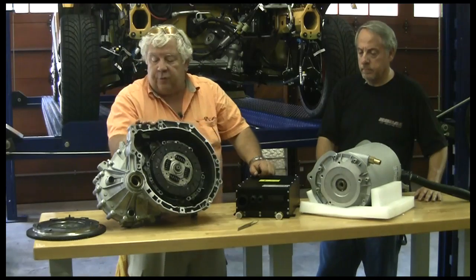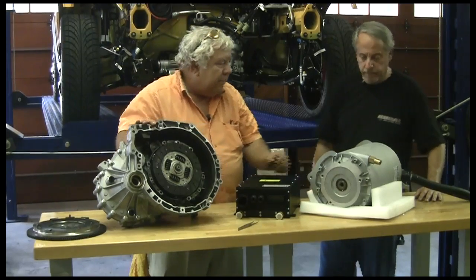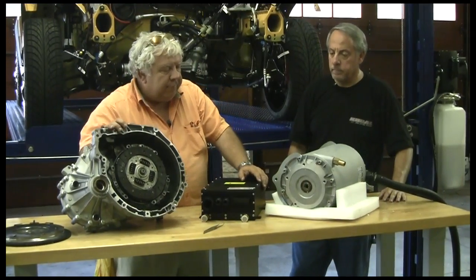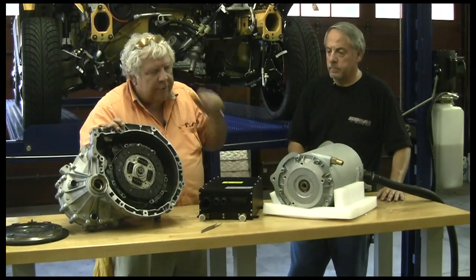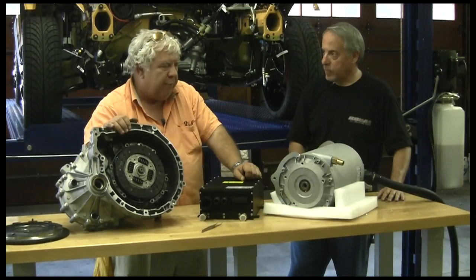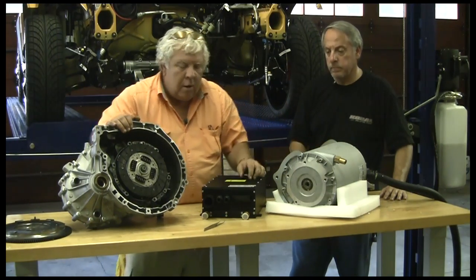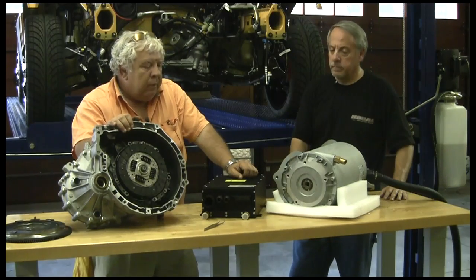The idea is we need to get it mated to an electric motor. And this is our beastie. This motor and controller — this is the MES DEA 200-250 motor. They make an entire line of these from about 10 kilowatt up to — this one is rated at 30 kilowatt, which would be about 45 horsepower.